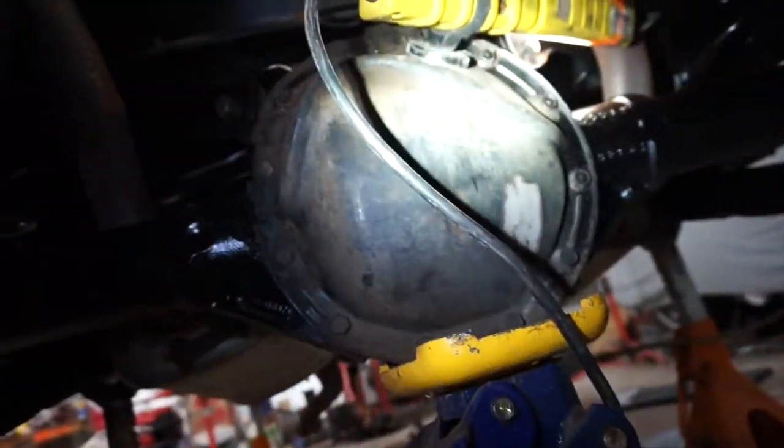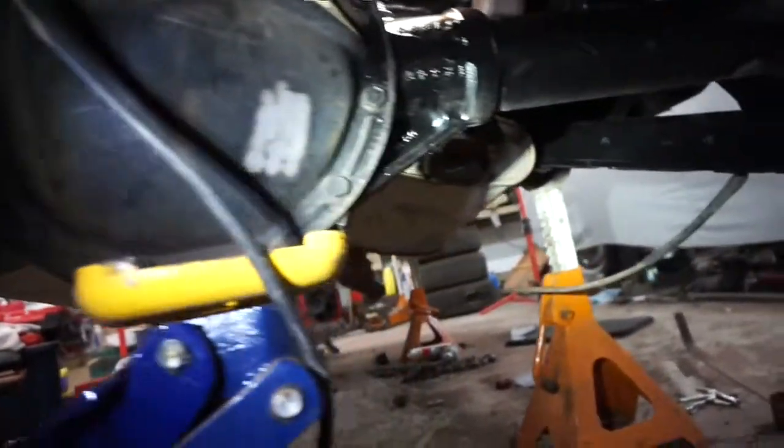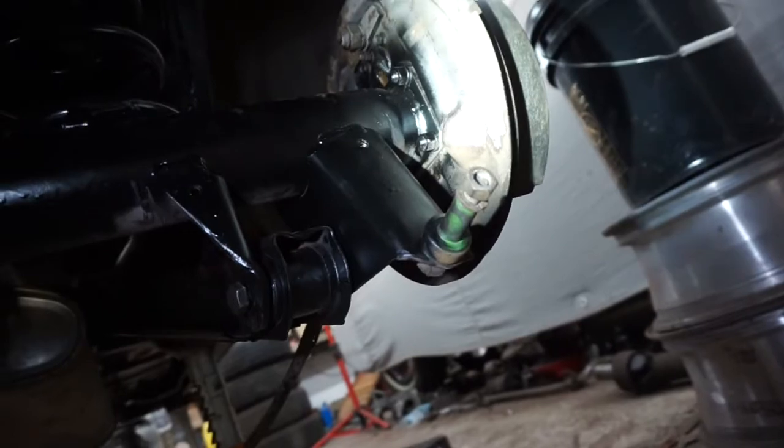I'm going to paint this off the car. I still need to drop the fluid in it because I'm pulling the axles out, since I'm taking those backing plates off to sandblast and paint them.